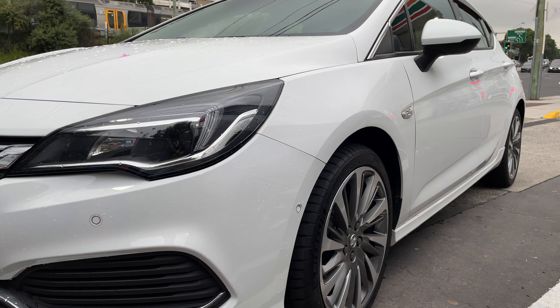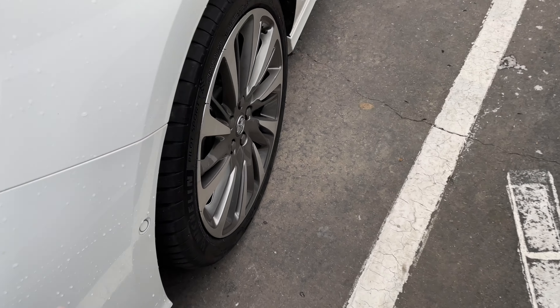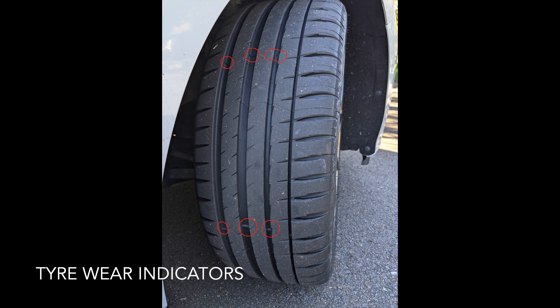One of the first things we're going to cover is tires — tire wear and tire pressure. For tire wear, there are indicators that you can look at, and once they become flush with each other so you can feel them at the same level, your tires need replacing. These tires are new, so you can see there's quite a big gap.